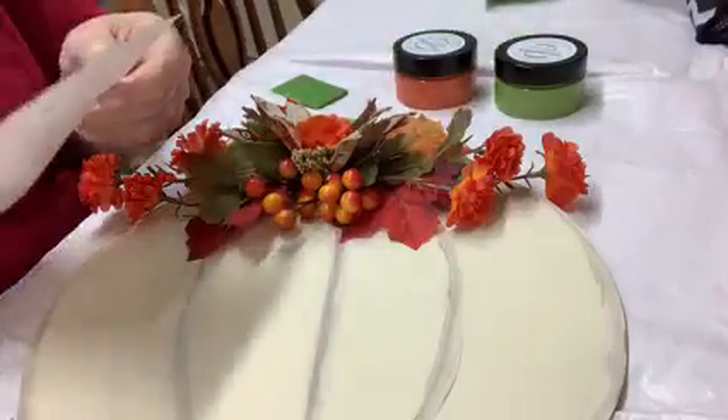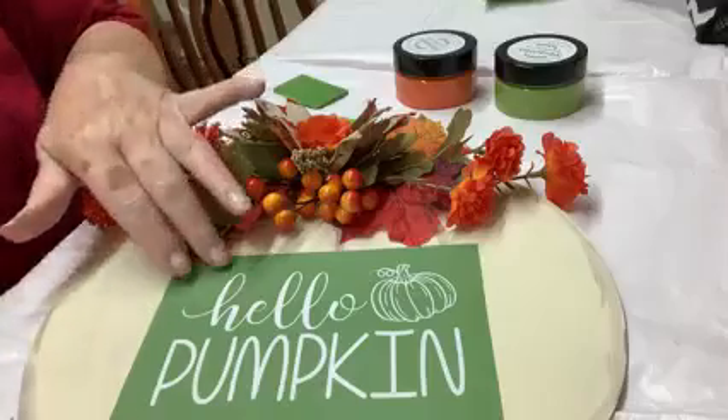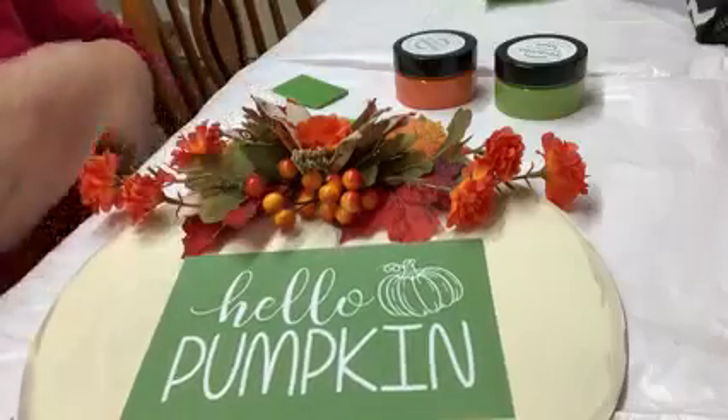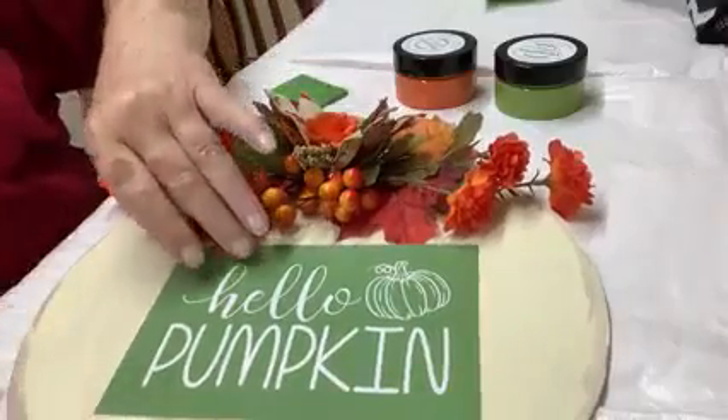I just got my stencil in this morning. I'm trying a new project and this is the first time I've ever done this. I'm going to put a little stencil on there that says 'Hello Pumpkin.' So join me as I venture on this.